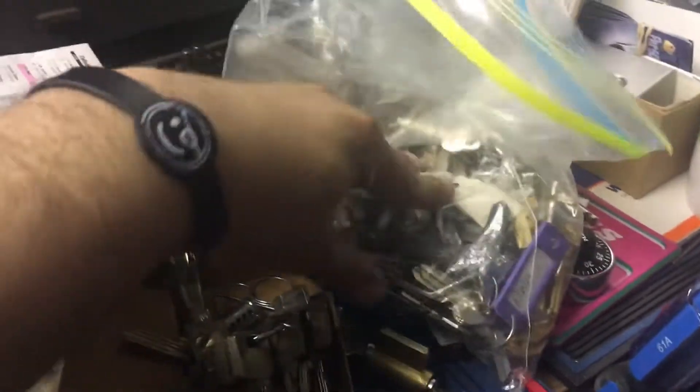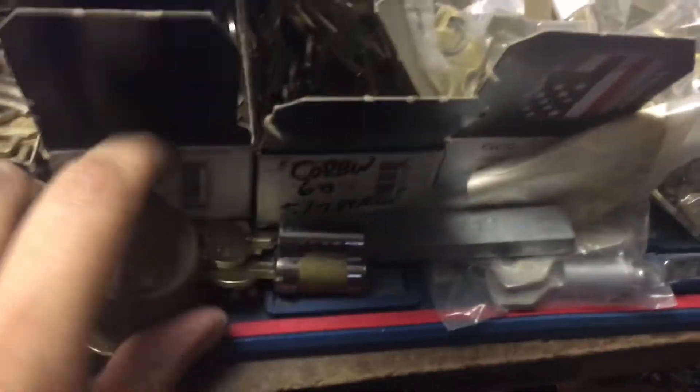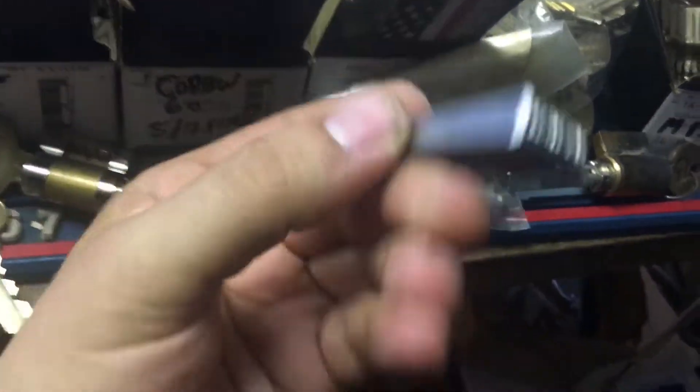These are all cabinet lock blanks and some pre-cuts. A handful of cylinders — got a Yale, a Master Ring, a Corbin large format core, and this Master stamp.